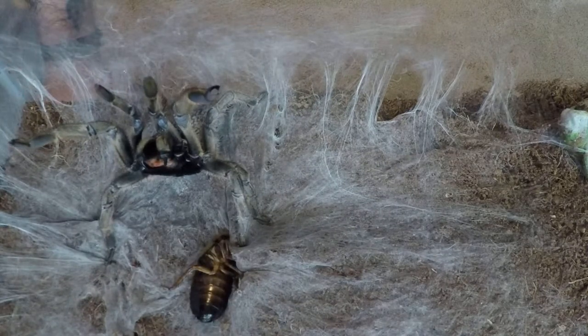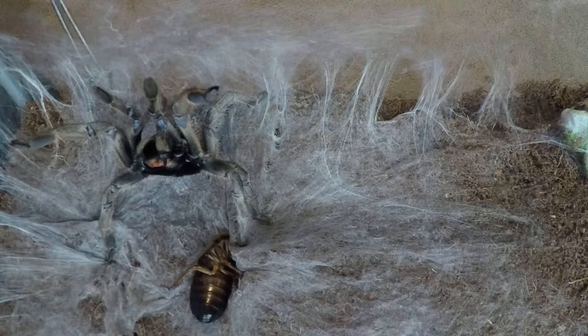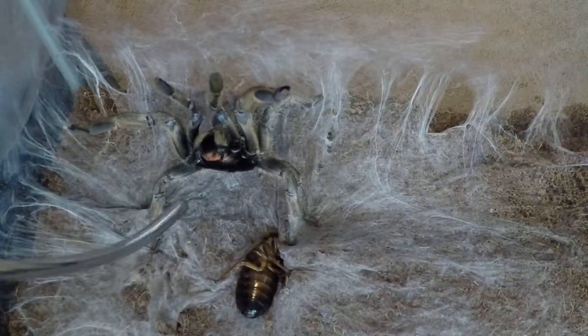I guess this one's not gonna eat — maybe I'll try and feed her a little bit later. But yeah, that's a straight horn baboon. It's a happy little spider. Check out those fangs — they're really long.